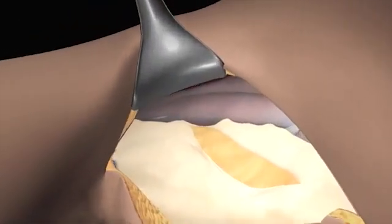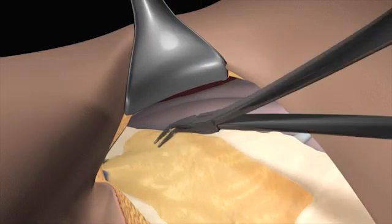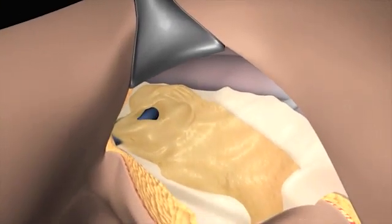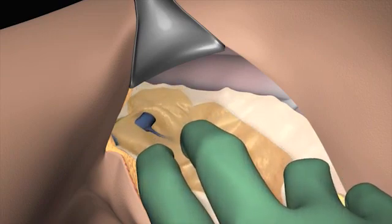To locate the vein, cut through the clavipectoral fascia, then dissect the superior border carefully with the hemostat. Pull the axillary fat pad in an inferior lateral direction.